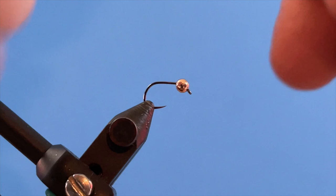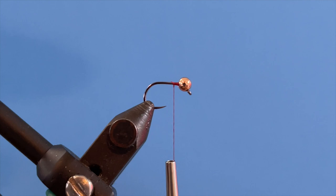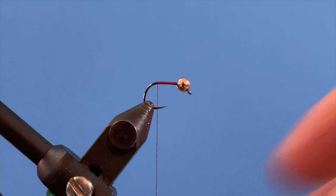So let's get into tying it. In the vise I have a Fulling Mill 5125 jig hook in a size 16. I'll start my thread and run it all the way back to where essentially the bend or where the barb would be.